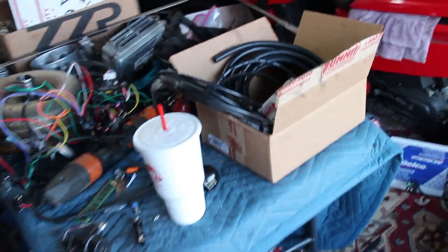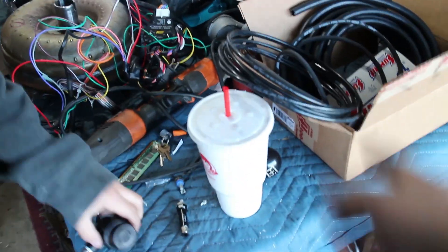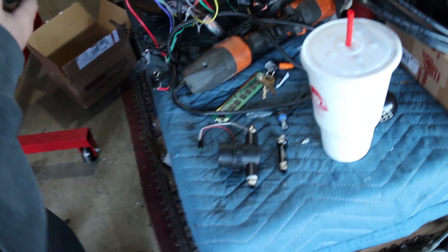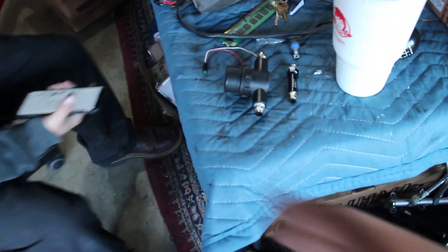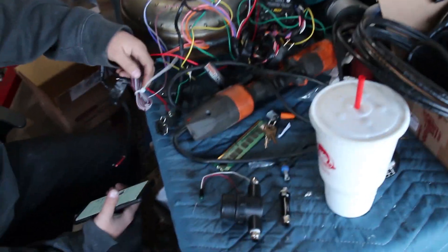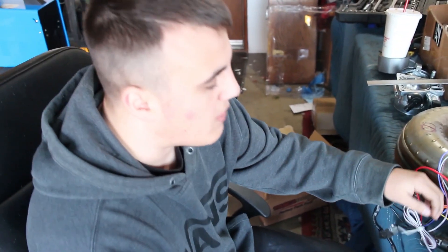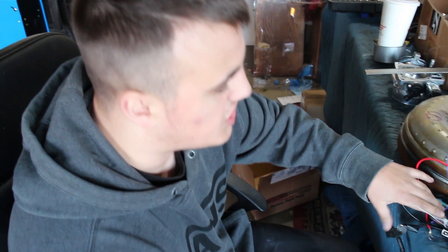We were looking through the methanol kit that we got and we actually found more hard line, so we didn't need to buy any new stuff. We have a filter that goes in between. That short line will go into there, and then we have the rest of the line that can go to the actual injector and intake. Right now I'm basically looking up the wiring diagram and reading up more about the methanol kit, seeing where everything goes. I'm probably going to put the controller in the center console box.